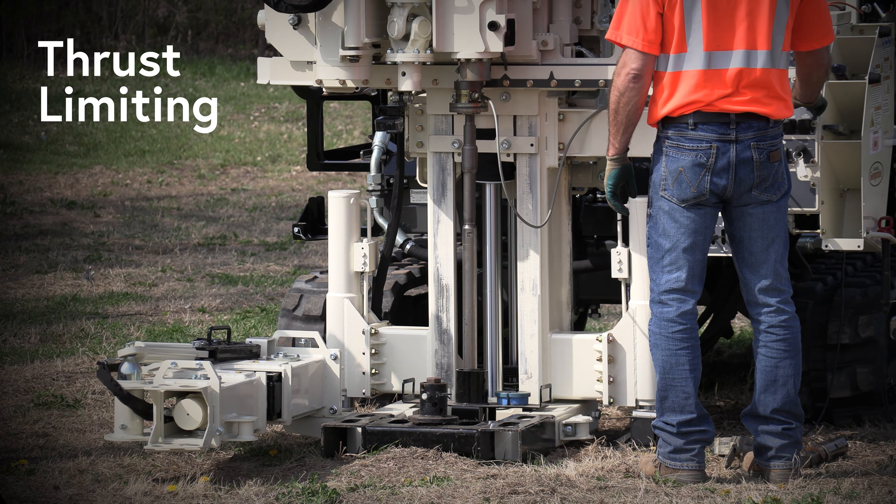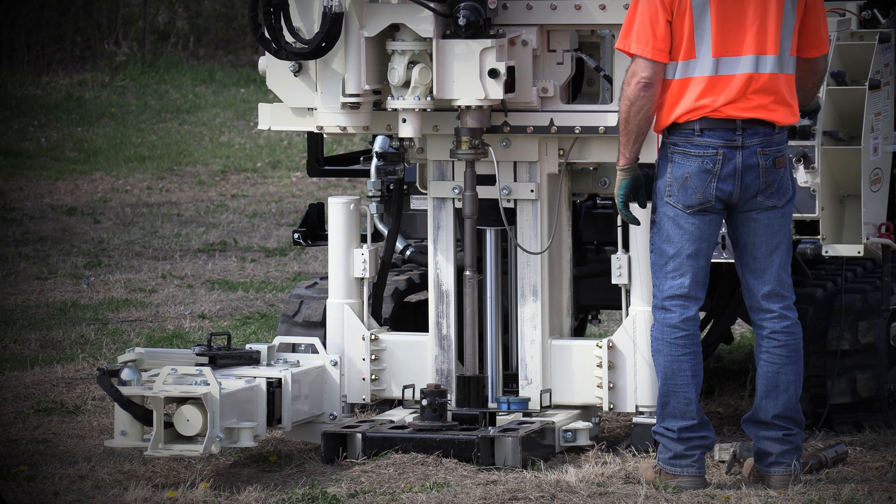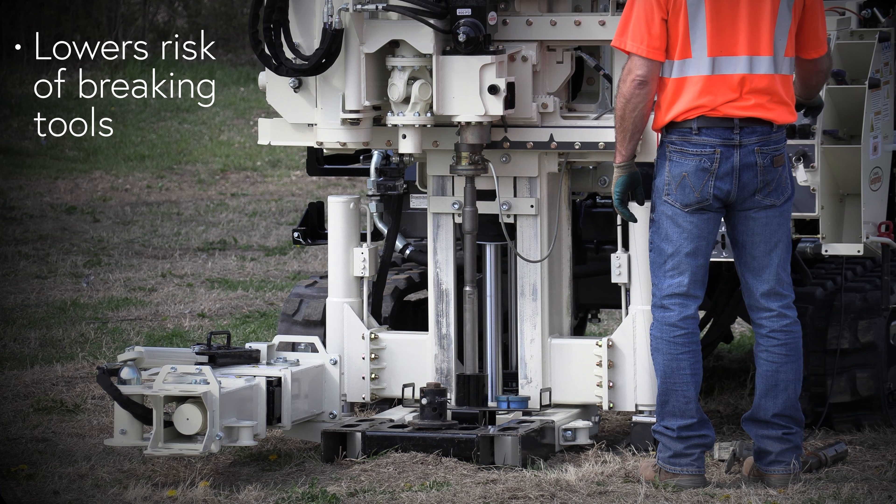Thrust limiting is important for a couple of reasons. One, when you have new operators at the controls, turning down the push force of the machine lowers the risk of breaking tools off in the ground.